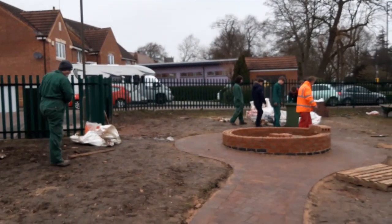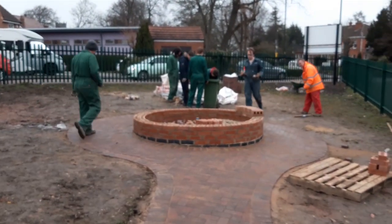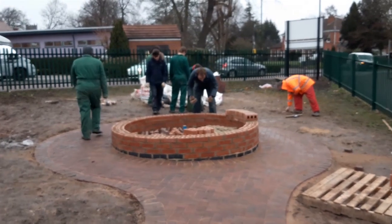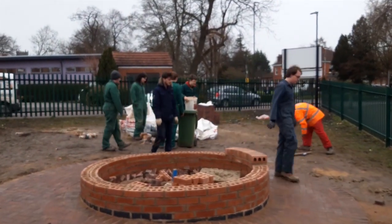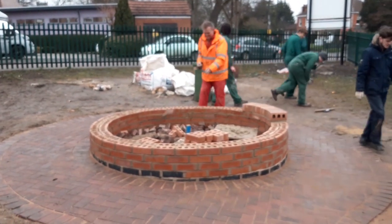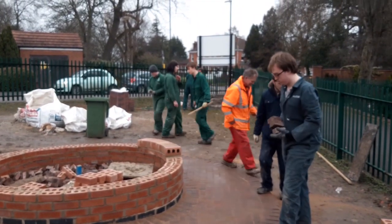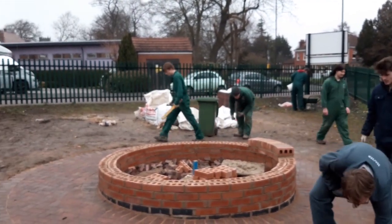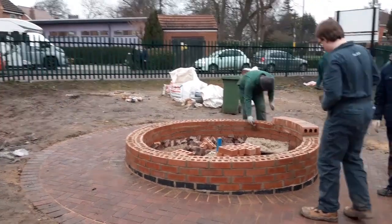We're wrapping up for the day. This is the third session at the Heena Miners Welfare, and we're just having a tidy up, putting some of the old bricks in the bottom to act as drainage. We've pretty much got to get the brick on edge on top. The block paving is looking okay and we're just having a bit of a tidy up; we'll get some planting in and hopefully it'll begin to take shape.